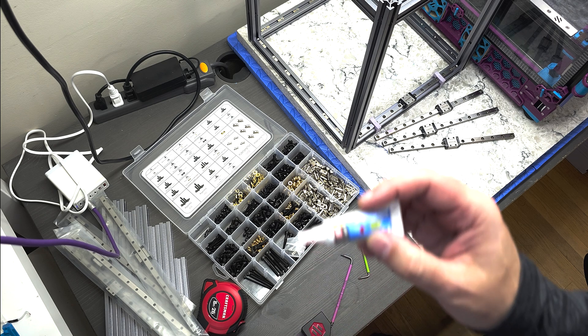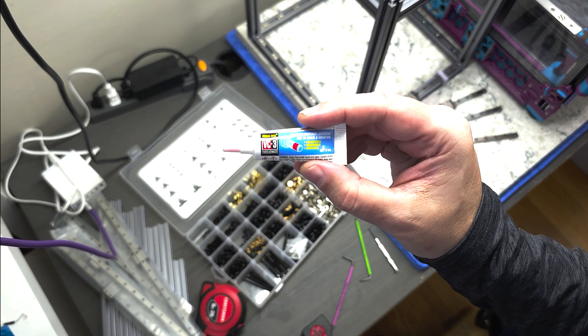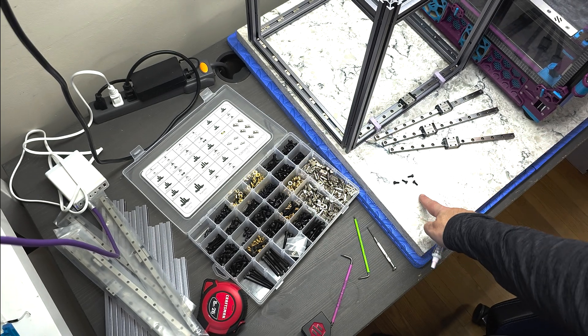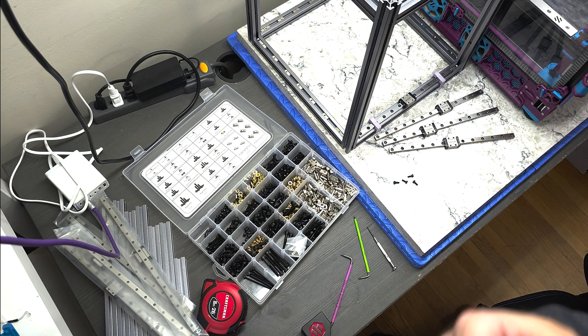To further lock everything down, we're going to be using some VC3 thread locker on the M3x8 screws to make sure that they don't loosen as the printer vibrates over usage.